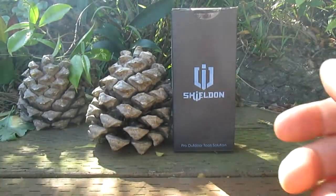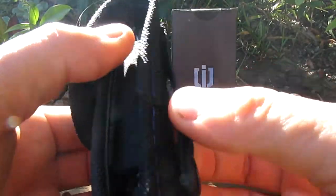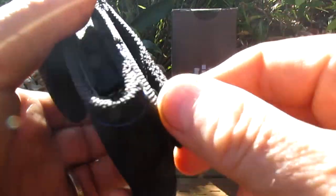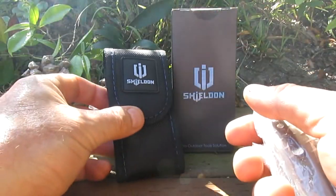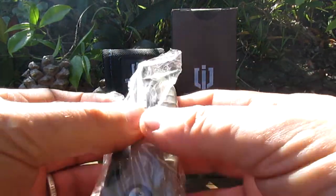They all come in these little pouches which are really nicely made. The pouch has a stud there. If you're not into studs on your pouches, just super glue it down. I don't really carry a pouch much — I might if I'm camping — but they're also great for storing your knives in.